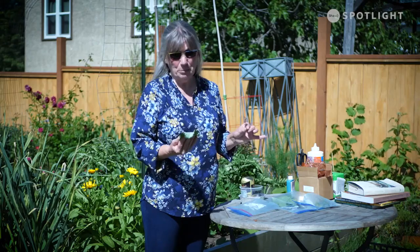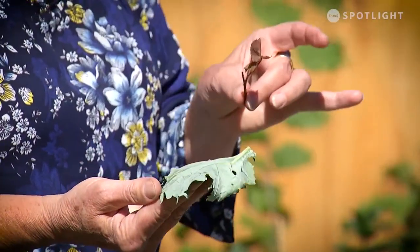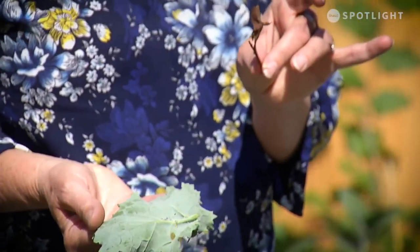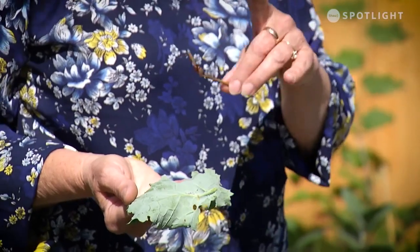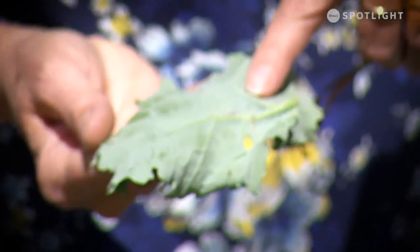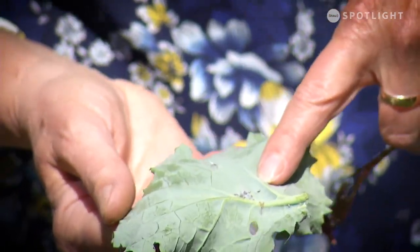The first one I'm going to talk about are aphids, everybody's favorite. I actually took a snip off of my rosebush and my kale. On the kale, you can see that there are some little gray fuzzy looking dudes. Those are your gray aphids. There are a couple of little brown ones too, because aphids come in lots of colors.